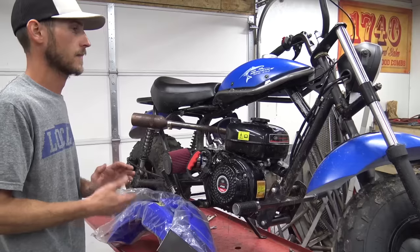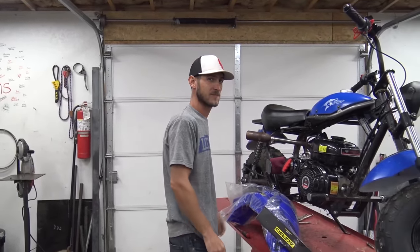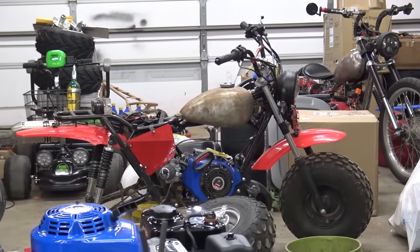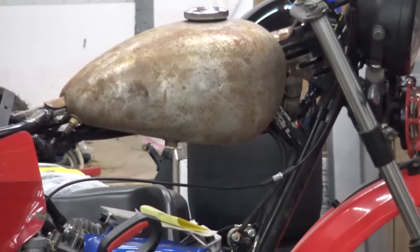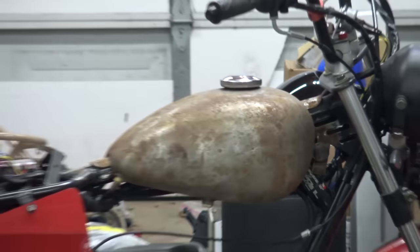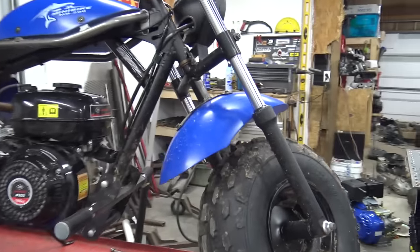We'll be putting the gas tank on it later, but we've got to get some bungs to weld in. We took the gas tank off the 301 bike to slap on here. It's sitting on my bike just to see what it looks like, and it looks good. But the fuel bungs are back there, and the lowest part of the tank is actually up front, so we've got to weld in some bungs.